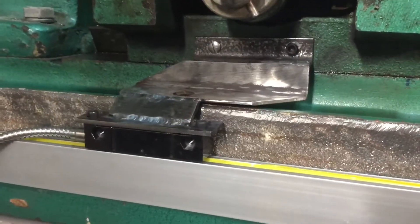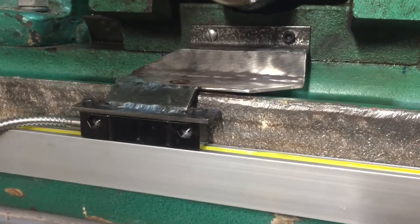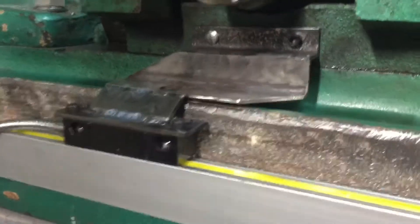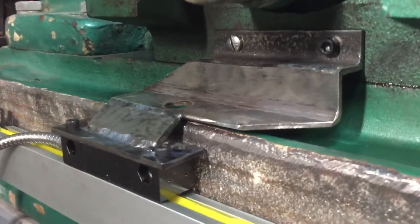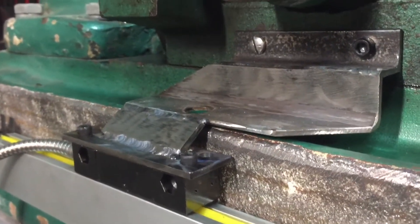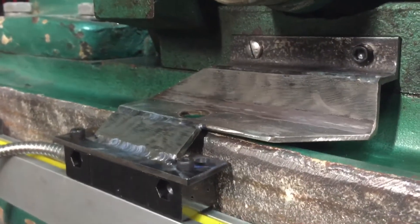I just wanted to show that's how it's done — well, that's how I did it anyway — because this is a universal kit and it doesn't come with brackets that fit, so you kind of have to make your own. If you don't have a welder, you can machine all this, because you obviously have a mill.